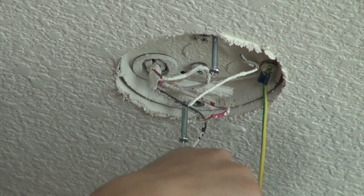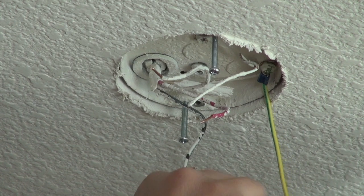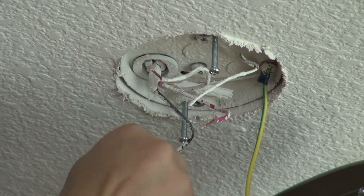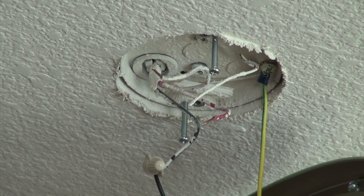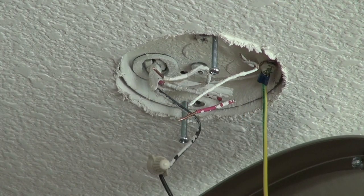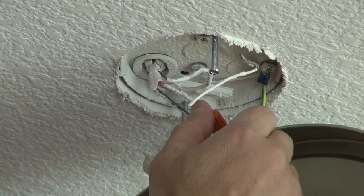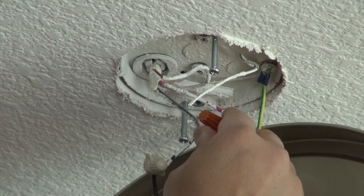The next step is to connect the light wires — these two black wires here. I'm going to put them together like that. Black goes to black. I'm not going to use the red wire — that might be for the fan. Since we don't have a fan, I'm just going to insulate it. You want to insulate it because once you turn the circuit back on, electricity might come through there if it touches metal, and that's not good.